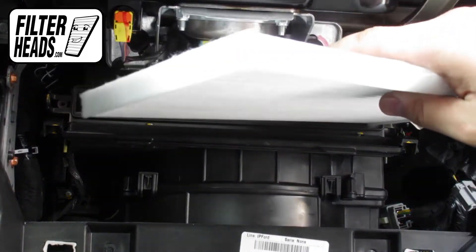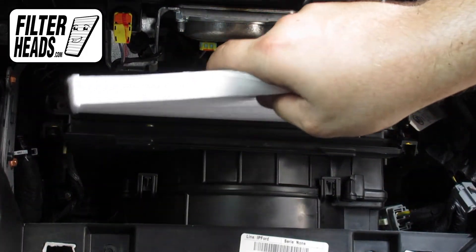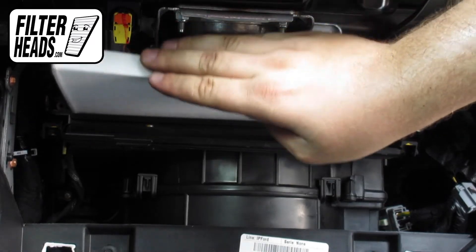Install your new AQ1227 filter into the housing with its airflow indicating arrow pointing down.